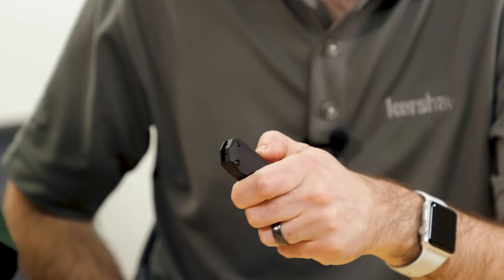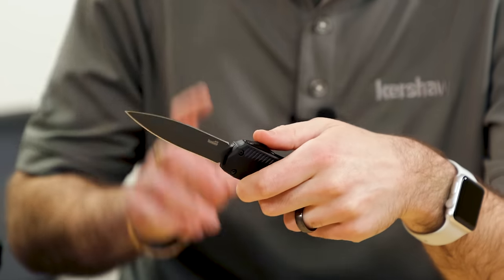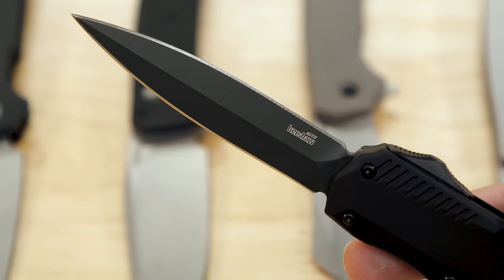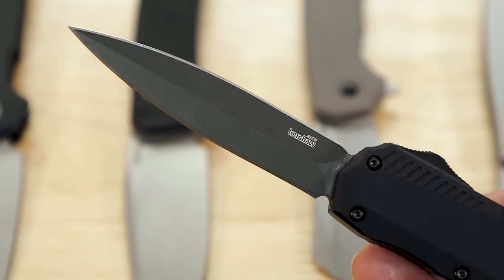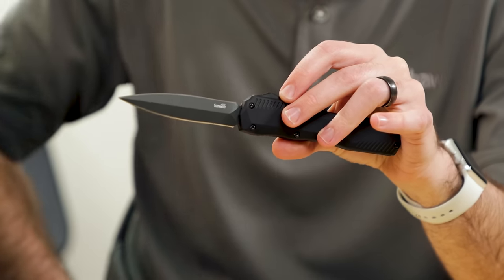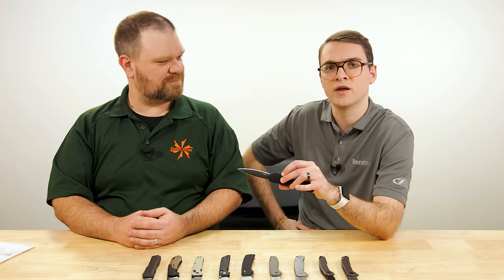I think the three key things for all the Livewires: the action is really standout — easy and smooth to operate. On this one in particular, I love the double-edge blade shape; I feel like for an OTF, that's perfect — you need to have one of those in the lineup. And then we have a black PVD finish on the blade, which is really nice. It's already great with Magna Cut steel, but adding that coating will further enhance the blade.